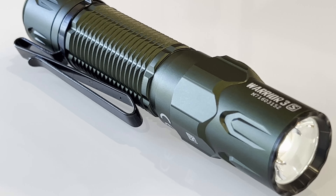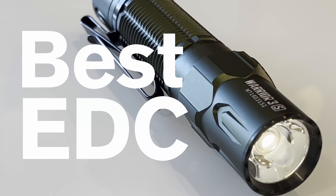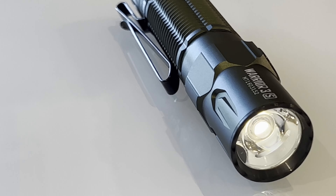Let's talk about Olight, specifically how I think the Warrior 3S is the best EDC on the market right now. This is gonna get spicy.